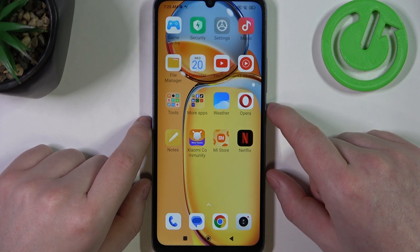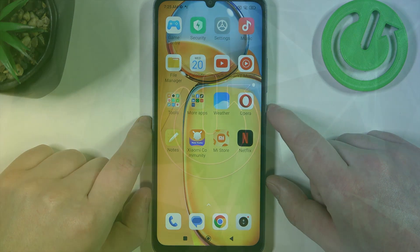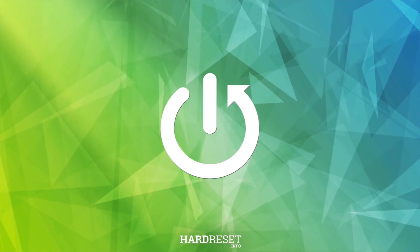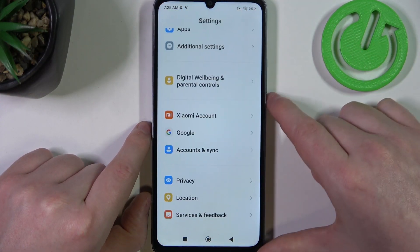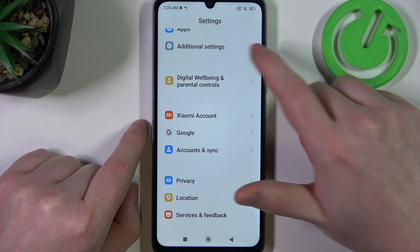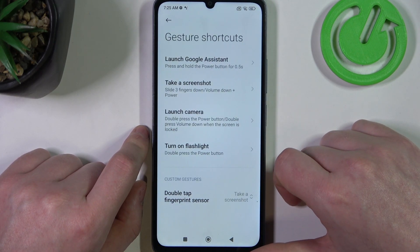Hello, in this video I want to show you all available gestures and motions on Xiaomi Redmi 12R. To do this, let's open our settings, then find additional settings at the bottom. Here you should find gesture shortcuts.